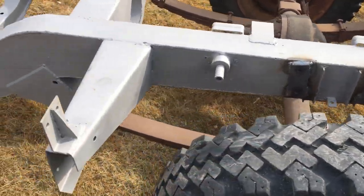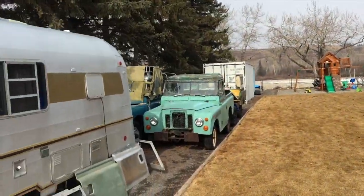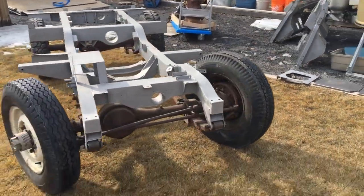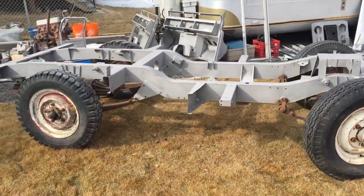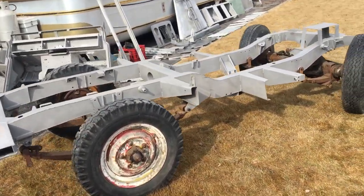The car was taken down — originally it would have looked like one of these Rovers, stripped down to the bare frame. The next step is it goes in for galvanizing. You could just paint it, but we're going to galvanize it.